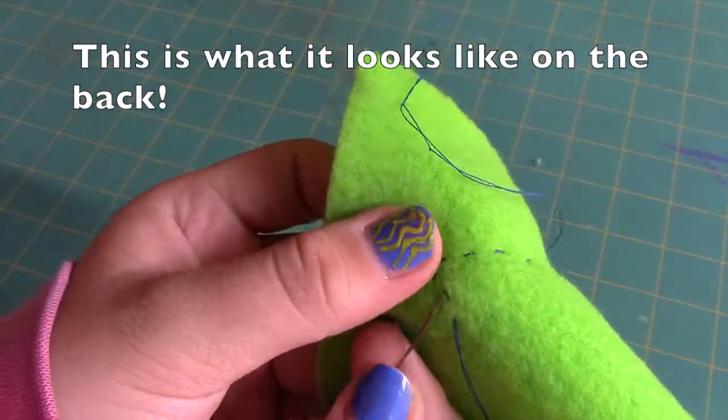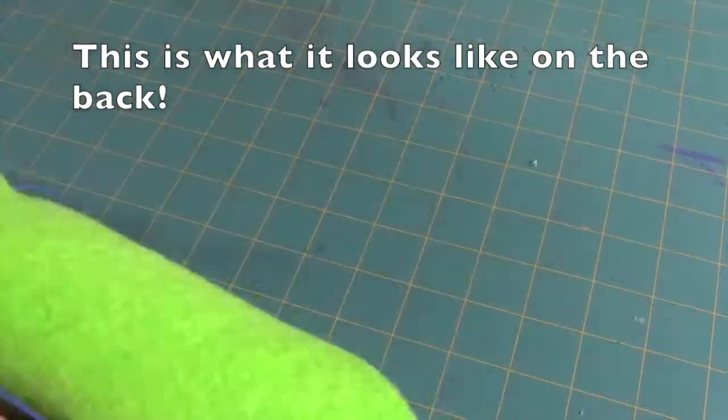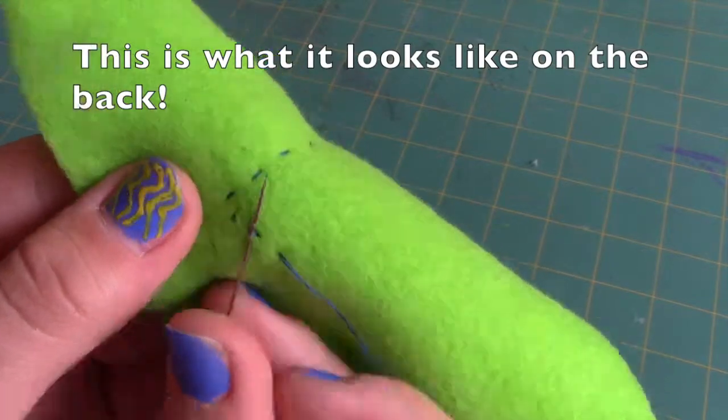When you are finished, bring your needle to the back of the fabric and knot the thread a few times before trimming the extra strings.